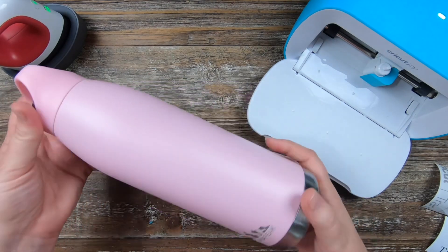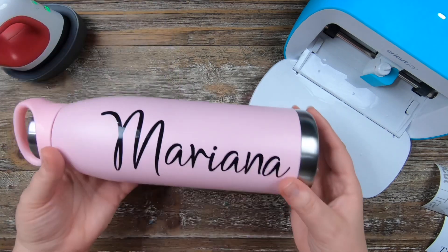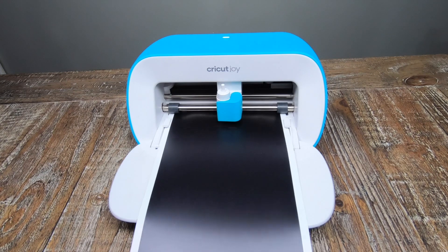Up next, I just personalized a water bottle using Permanent Vinyl — cut out a name, placed it on there, and look at how nice and elegant. For the next few projects, we're going to be using Cricut's Smart Vinyl Permanent in metallic.